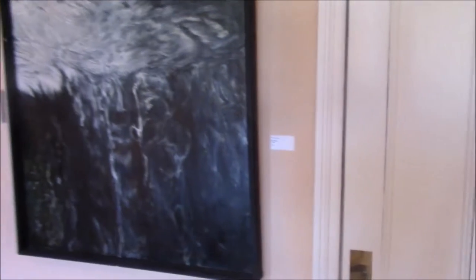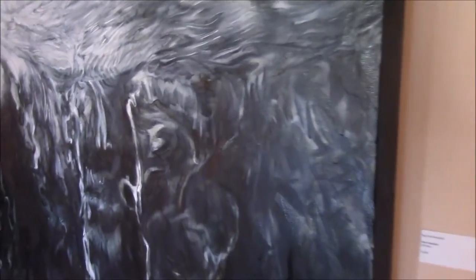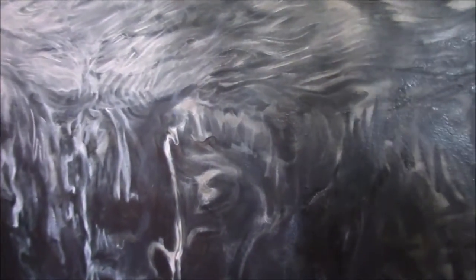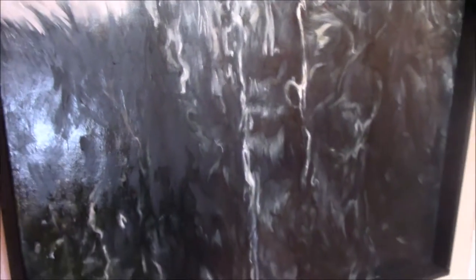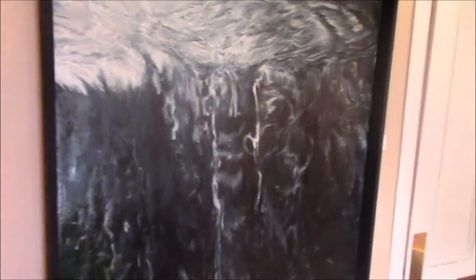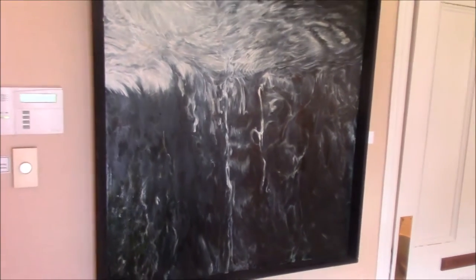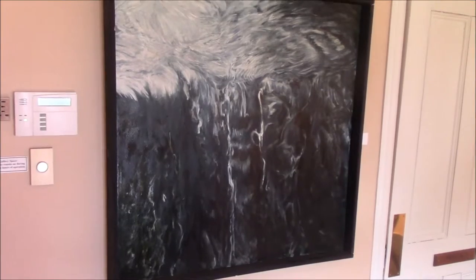This one is called Large Small Waterfall. Kind of get into some of the details here. A lot of people see this as monochromatic, but there is actually a lot going on color-wise in this. You can see the glaze doing its thing. The thing I love about glaze paintings is they change throughout the day. As you look at them at different times you get a kind of different impression of what is going on — it highlights different aspects.